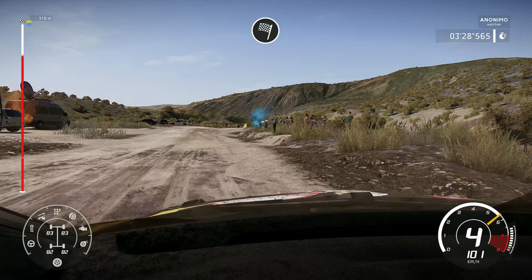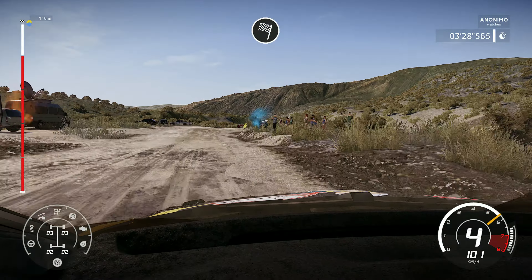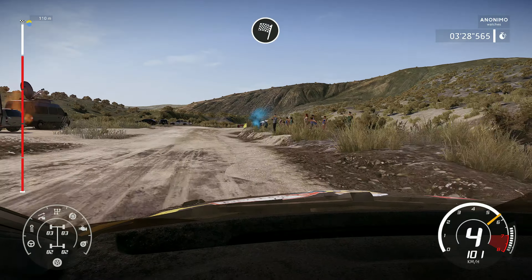And left 4, short, 30. And left 4, short, 30. Right 5, 50 over crest. Into caution, right 3, tightens, don't cut.